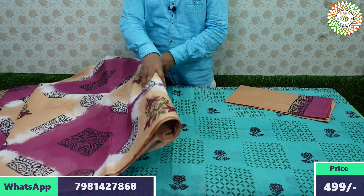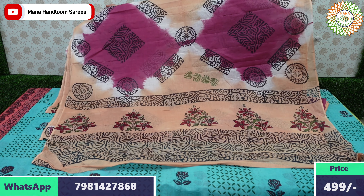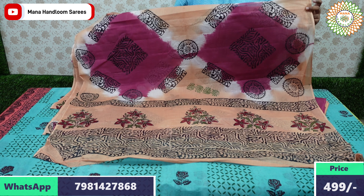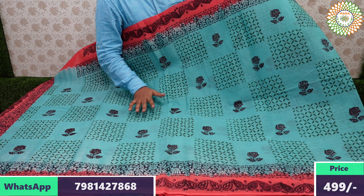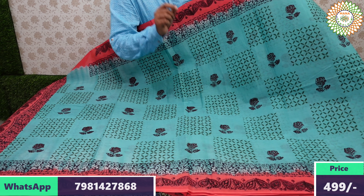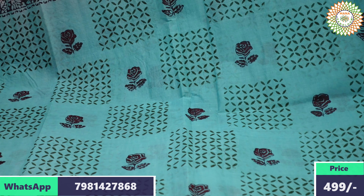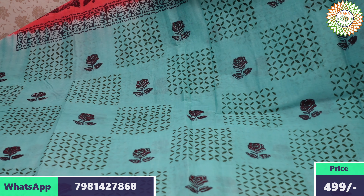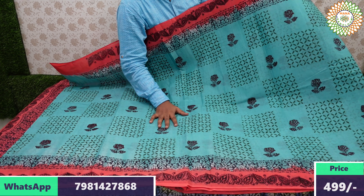This saree with blouse is a perfect daily-wear choice for summer. If you want daily-wear sarees for purchase, this is the best option. Price is for double nine plus 60 rupees shipping. The last models in this video have beautiful designs with borders.